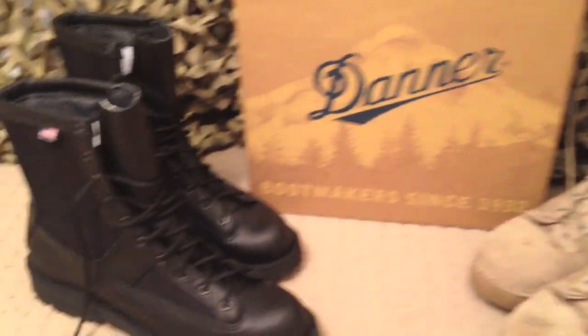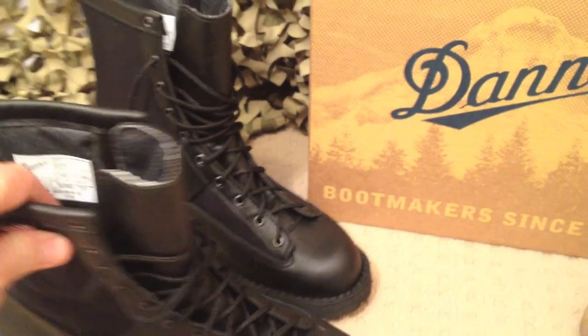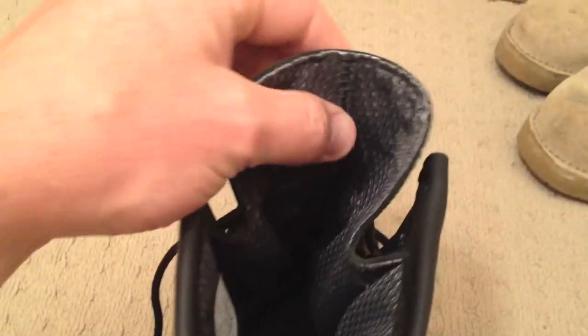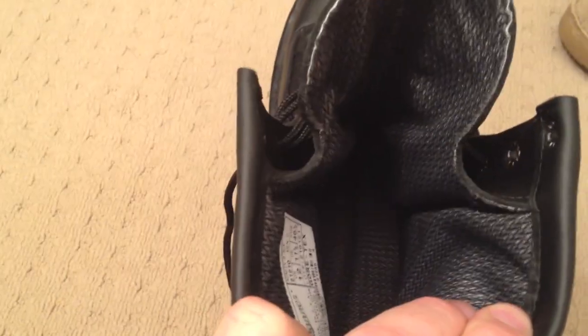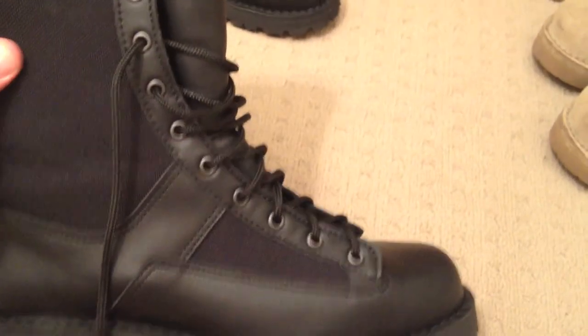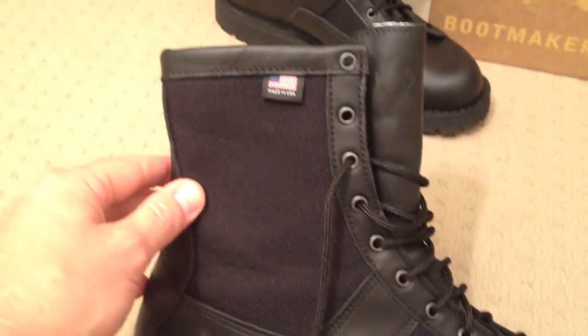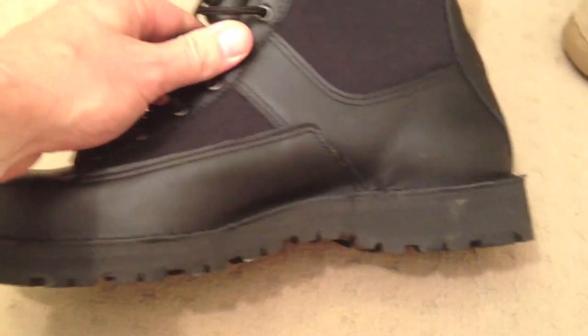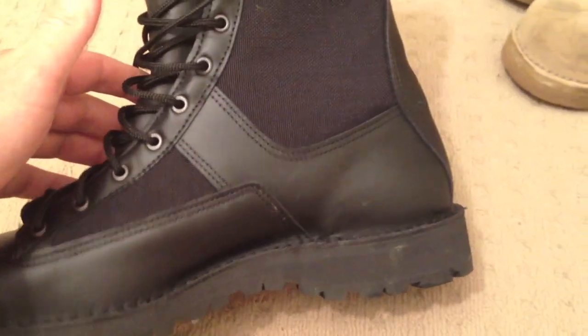I'll just give you a quick look at these black uniform boots. As you can see, they're pretty much identical to the desert ones with the stitching on the lip. Same secure feeling when you wear them. These boots are brand new out of the box, so I'm going to put them through their paces — walk through some water, some mud and things like that. Let's get to it.